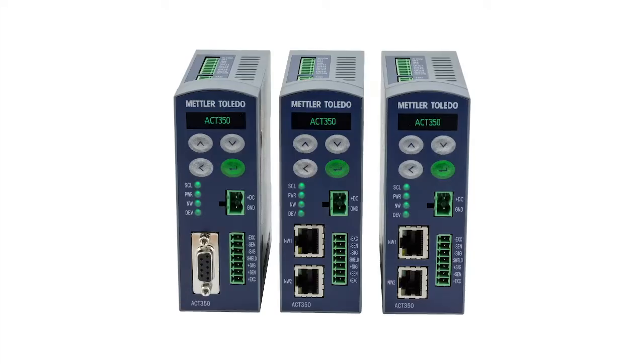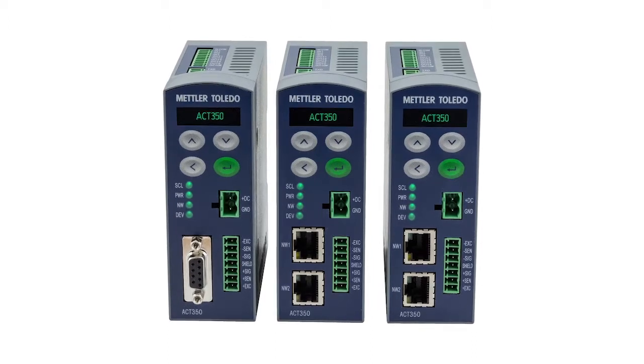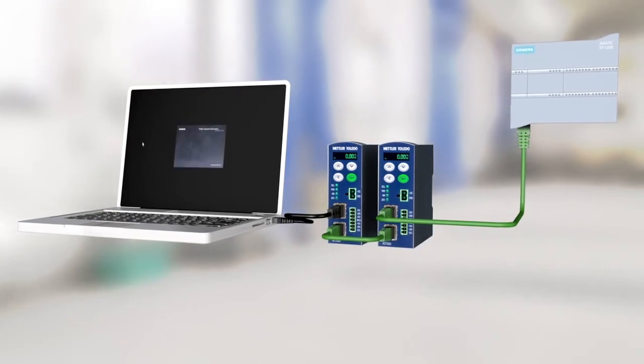This video is about the ACT350 weight transmitter from Mettler Toledo. Watch this video to see how you can speed up weighing and save installation time with a Siemens PLC.